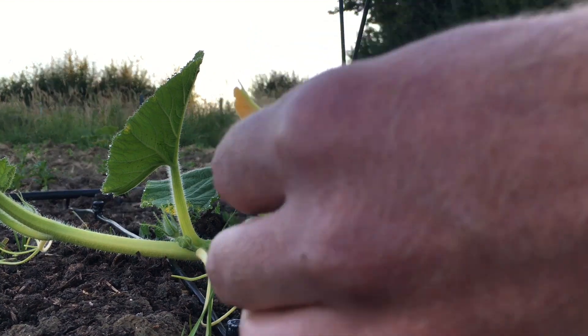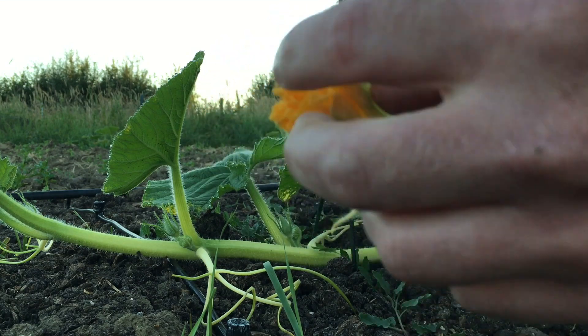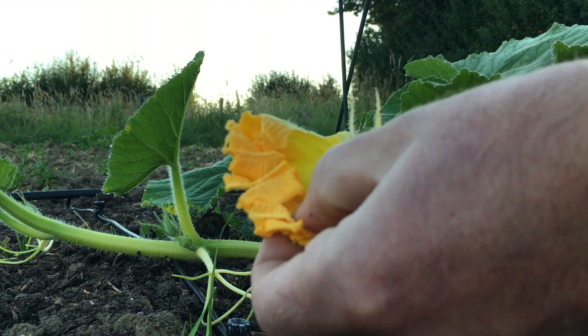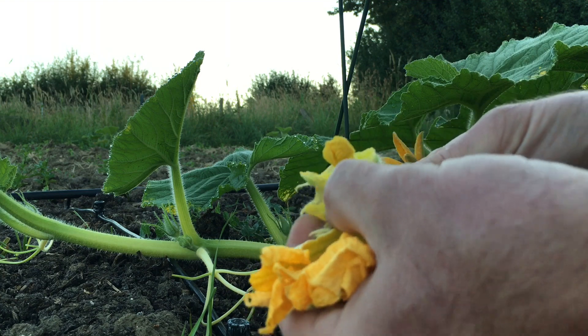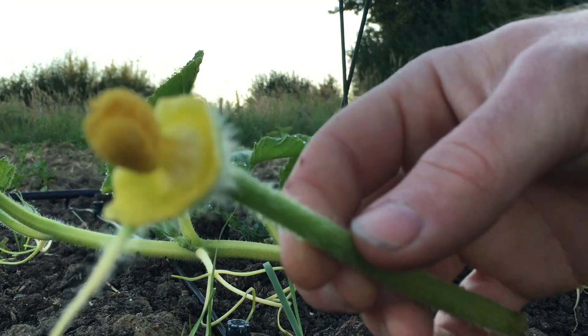Here it is again — here's the male. Just going to rip off the petals of this male flower. This is the business end of the male. This one's laden with pollen on it — a bit of a closer look.